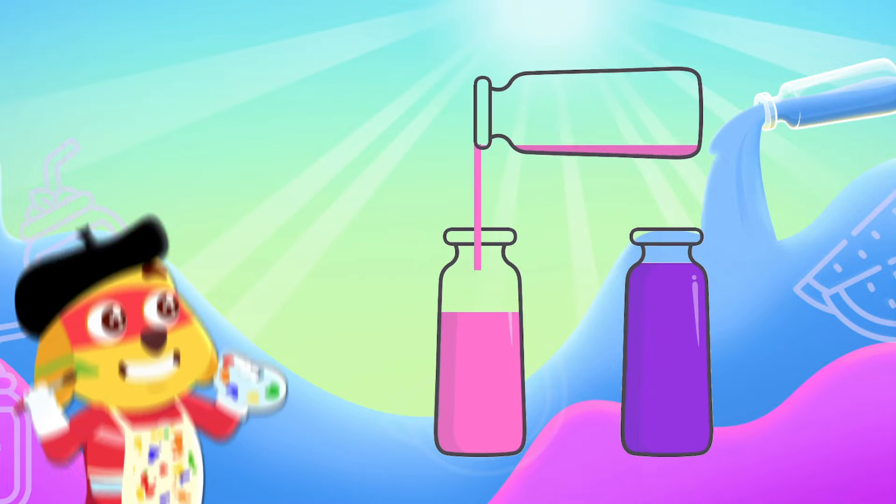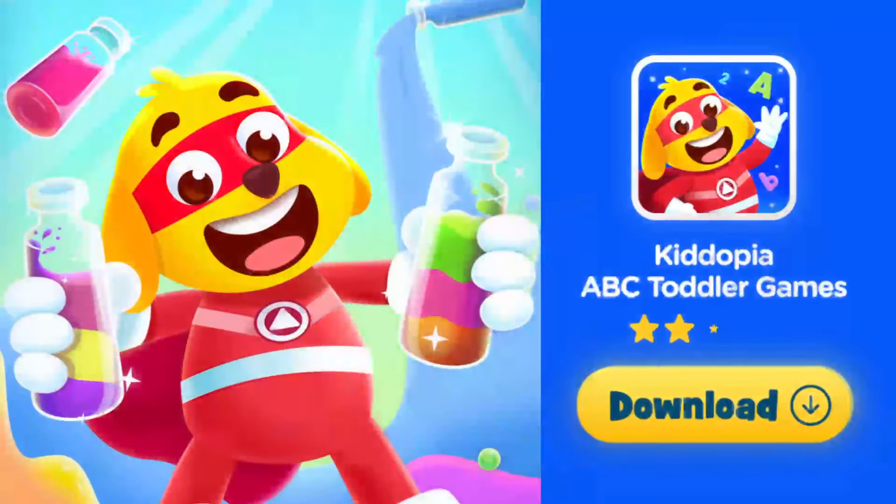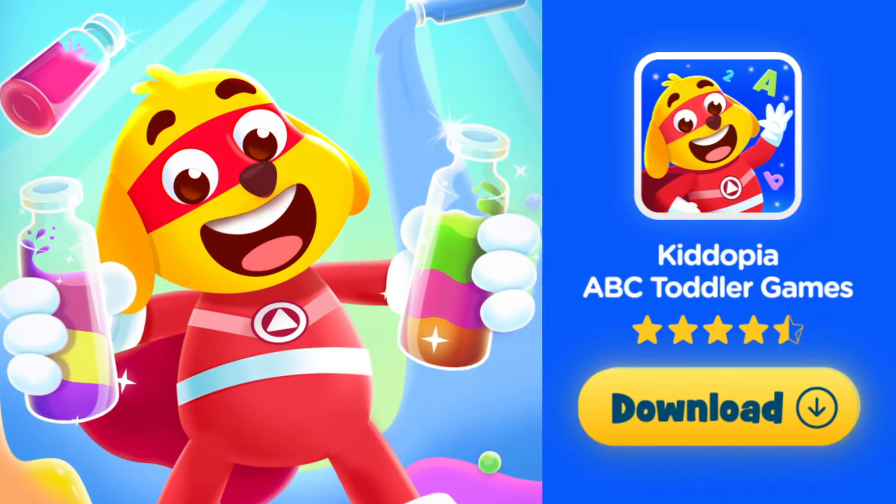Isn't this fun? Play with shapes, colors, and more in Kidopia! Download now and try for free!